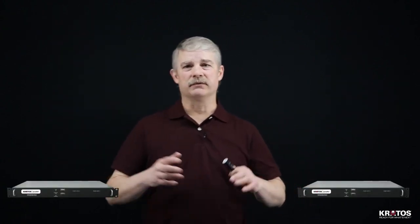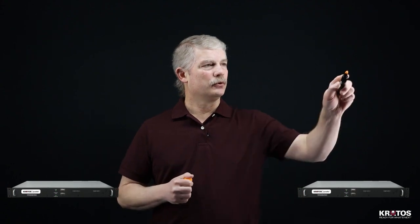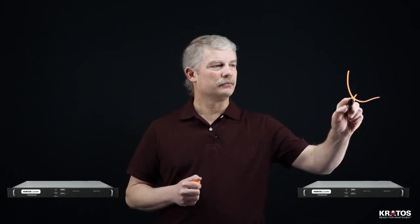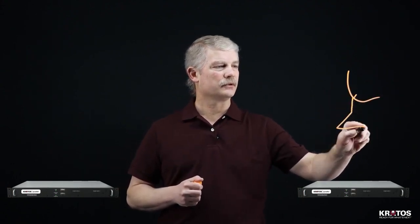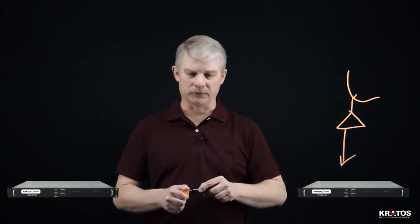We start with two SpectralNet units. You can have multiple units in play if you want to receive RF signals from multiple locations or distribute your RF to a variety of locations — it all depends on your particular use case. One of the SpectralNet units will reside with your RF source, taking in the L-band spectrum you've tuned the unit to look at. In this example we'll use an antenna system as our RF source, and its output will be fed directly to the SpectralNet unit.